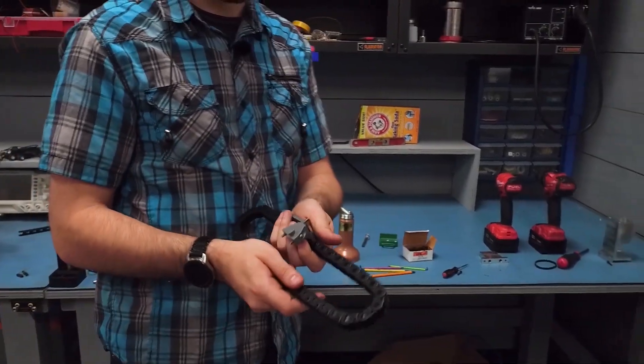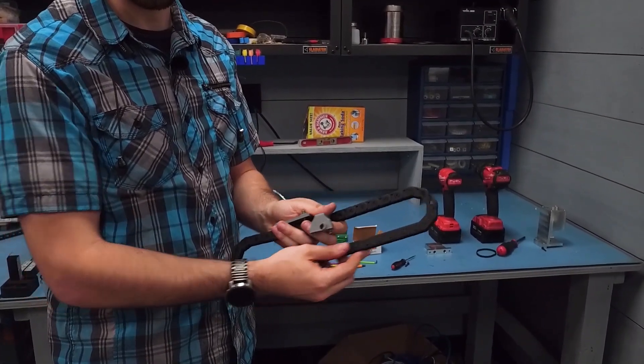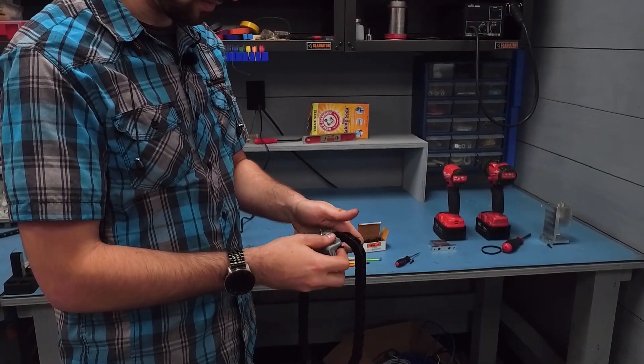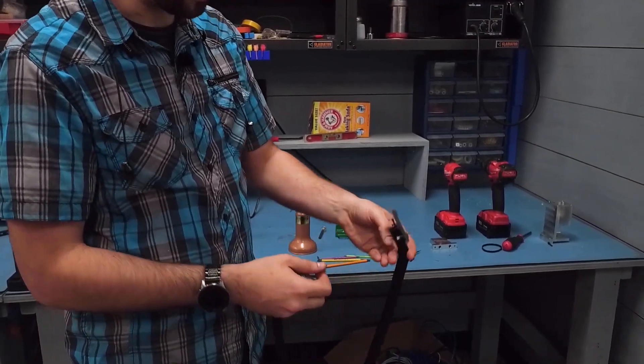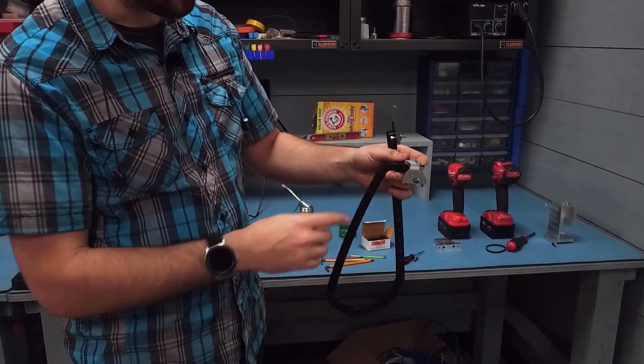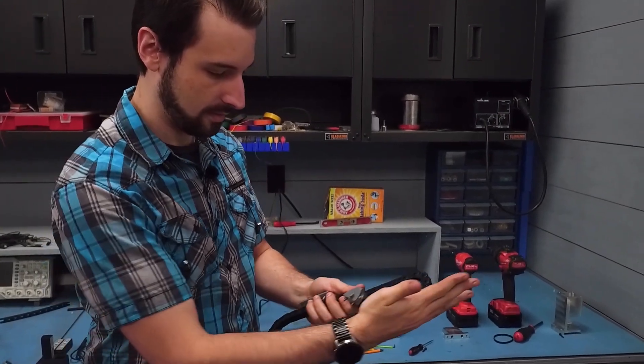The vertical drag chain, or cable carrier — whatever you want to call it — is just going to handle the cables as the mechanism moves. I've already 3D printed brackets for both ends, so let's just add it in there. These are fun to play with.